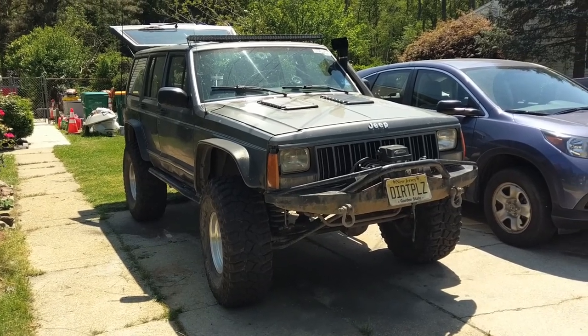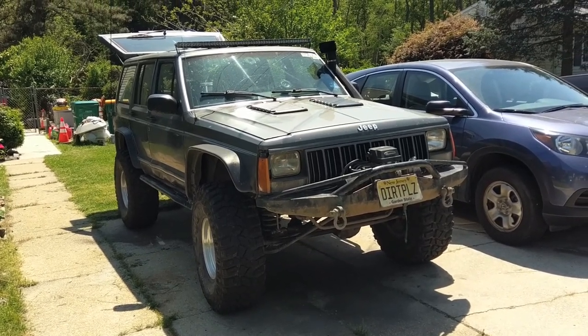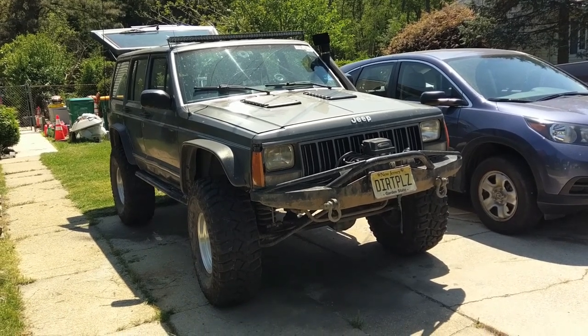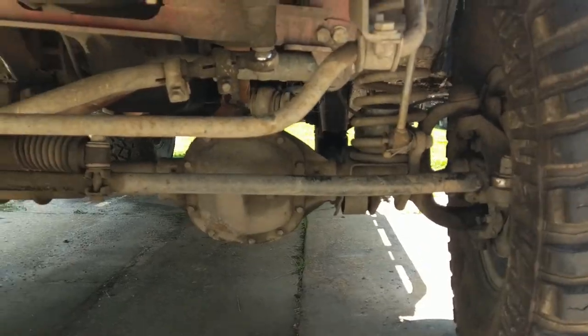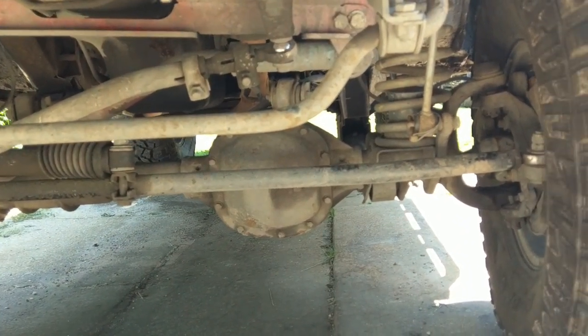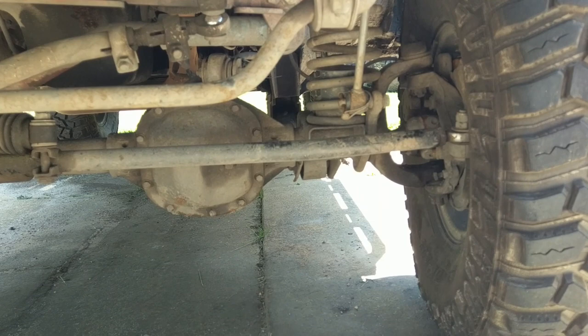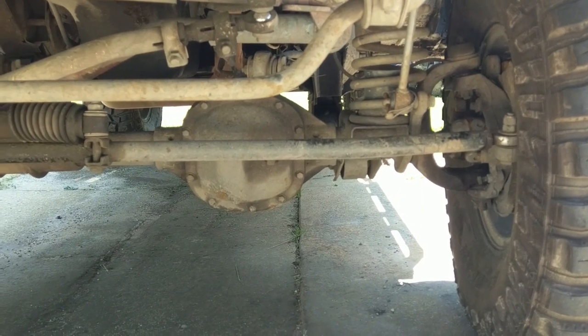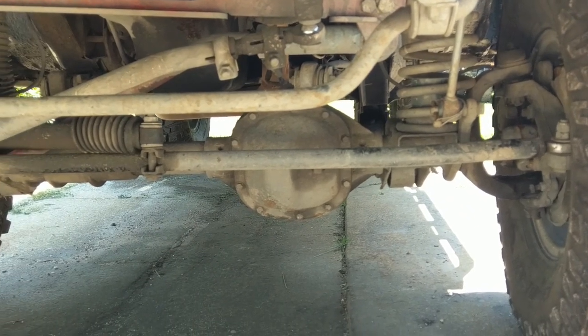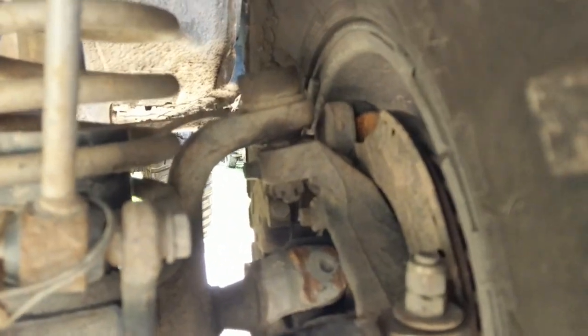We're back with the heap. We haven't seen this in a while. It's been doing pretty good, but it needs a little work, especially in the front end. It's time to look into the Dana 30 once again. We're going to be doing wheel bearings, axle tube seals, aftermarket outer axle tube seals, and a diff cover. The driver's side wheel bearing is shot, so it's time to do some work.